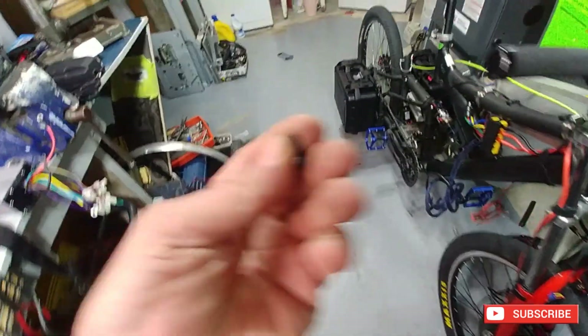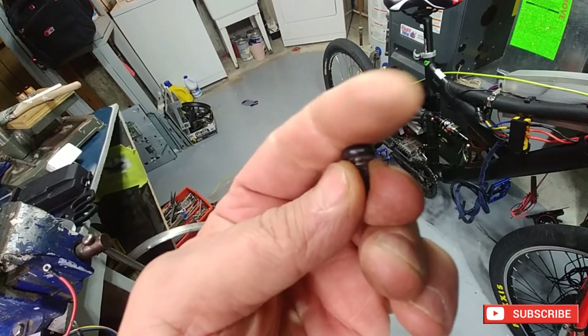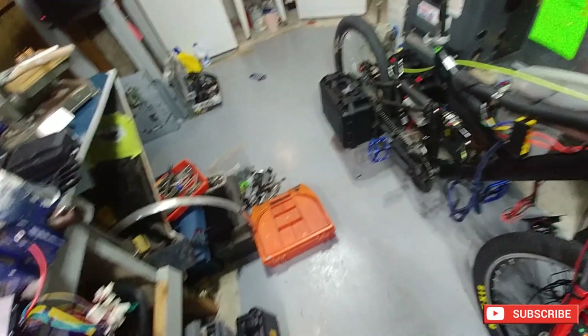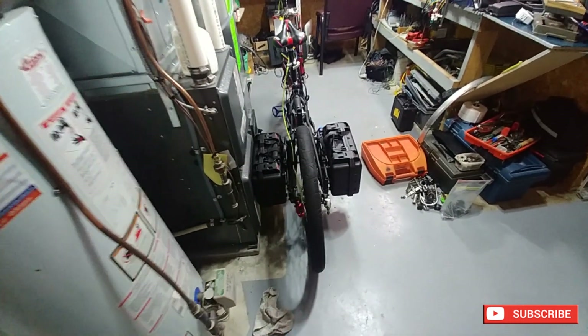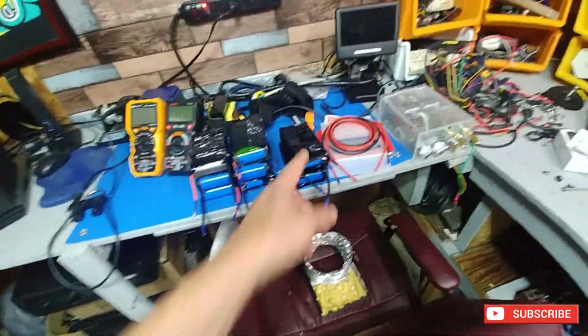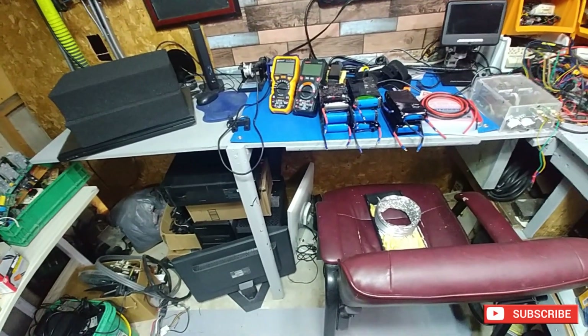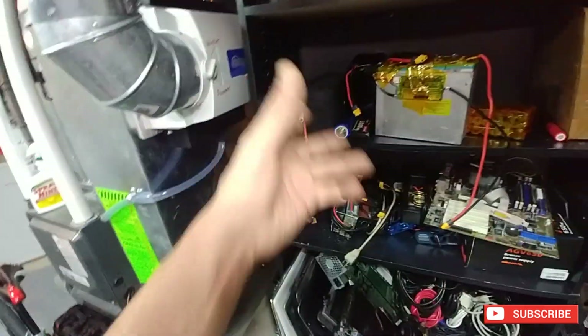I ended up using a bunch of these bolts — flat side in obviously, because if you've got batteries in there you don't want them banging against hardware. I'll probably put some hot glue around the nuts to smooth them out, then put some Kapton tape over it so if anything digs through it won't short the battery. This will work. Now I can focus my attention on finishing my batteries — I've got one, two, three, four, five, six, seven, eight. I need 16 total.